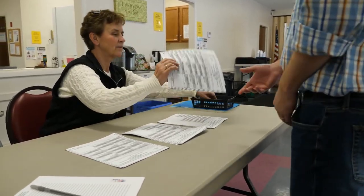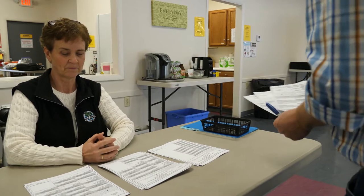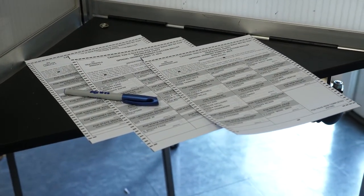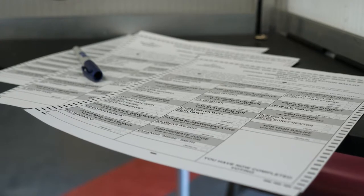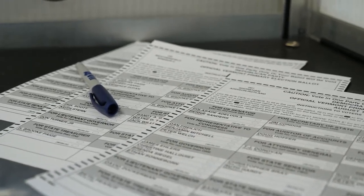The state primary election is on the second Tuesday in August. In this election you will be given all major party ballots — Democratic, Progressive, and Republican — to take into the voting booth. You then get to decide which party ballot you would like to vote, but you can only vote one party ballot.